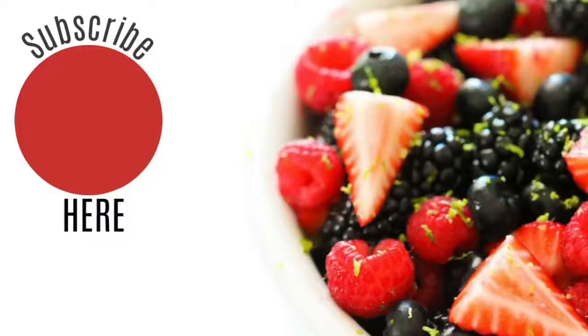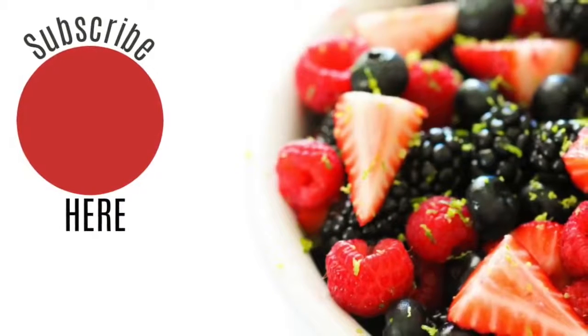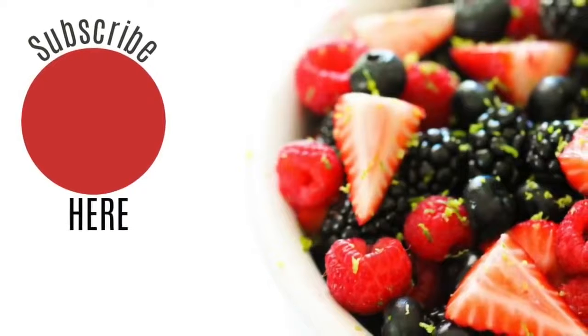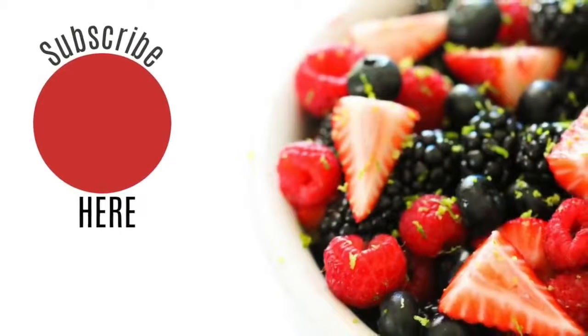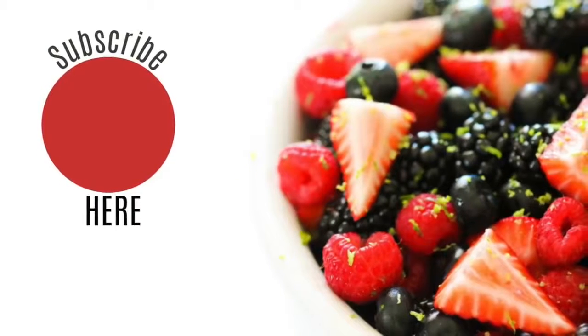Alright you guys, thanks so much for joining us today. If you want to see more pumpkin recipes, make sure you comment below or share your most favorite pumpkin recipe. We'll see you guys later. Bye!